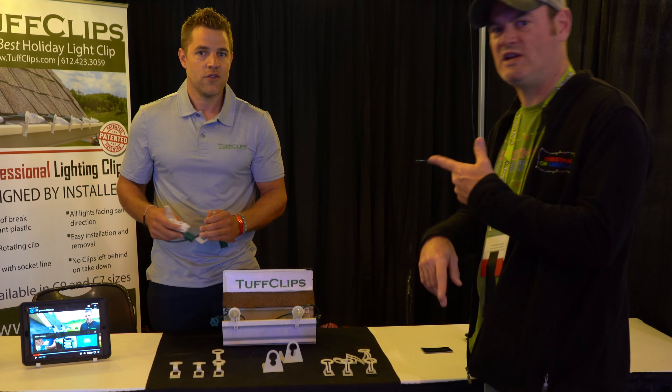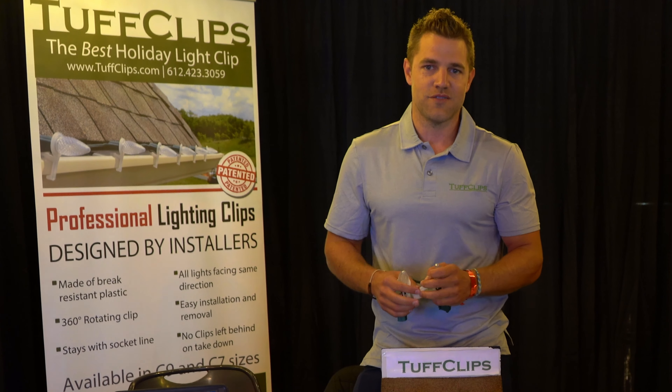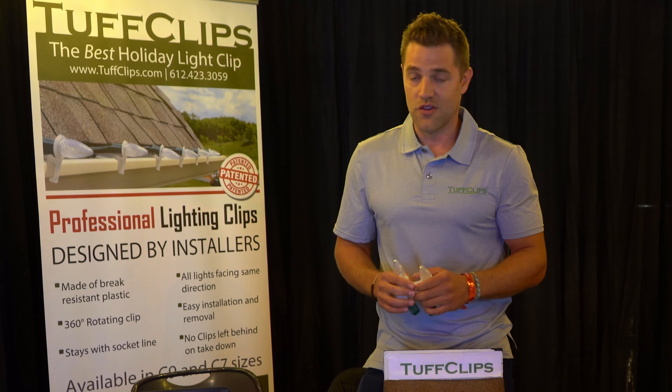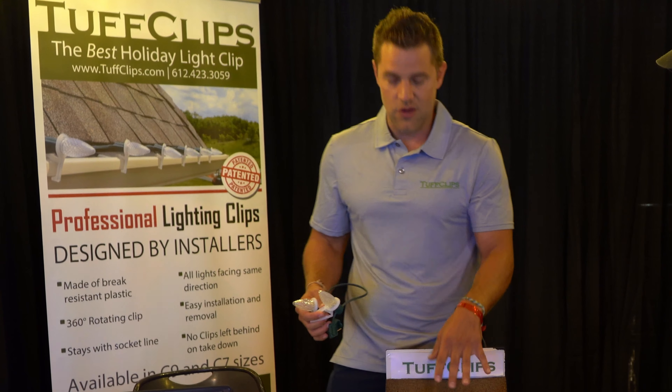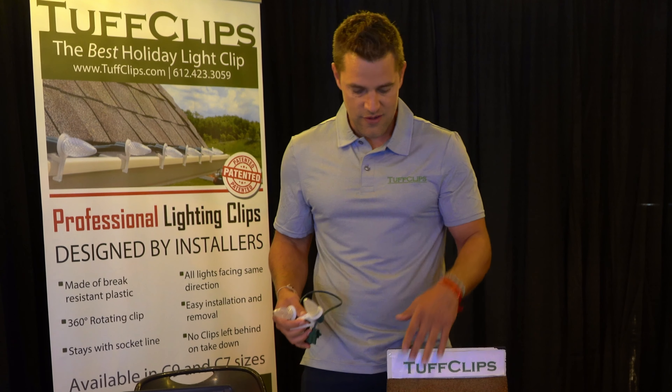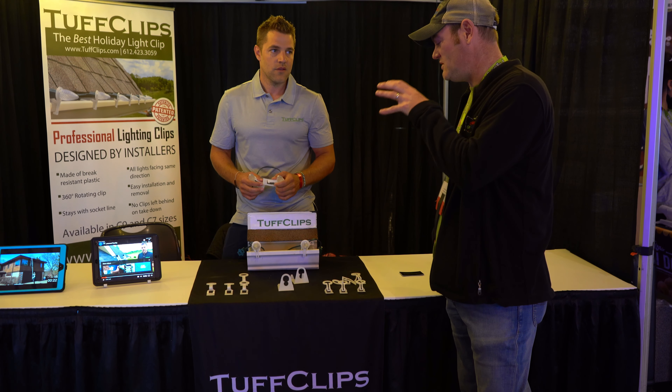Who is your average customer — is it residential or commercial? It's basically anyone who installs Christmas lights professionally. So you're looking at mostly residential clients that are doing gutters and going up shingles and things like that. These are heavy duty — these are going to last, right?